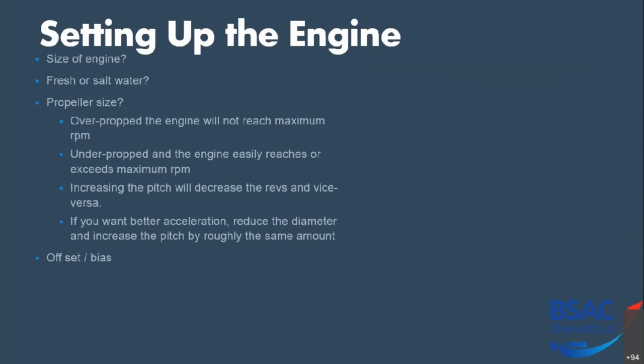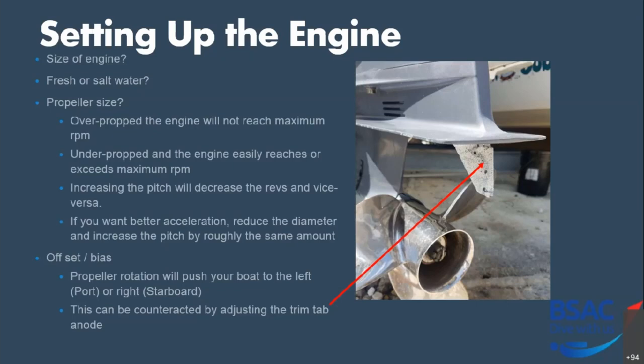Next: offset and bias. Your propeller rotation will push your boat to port or starboard depending on which way your engine rotates. This isn't such an issue with twin engines, provided one rotates clockwise and the other anti-clockwise. To correct for this, you have a trim tab anode on the lower leg — you slacken the bolt in the centre, and a series of markings allows you to adjust the offset by a number of degrees. You turn it in the direction the boat is pulling, and what that does is counteract the effect of the engine and prop, helping to straighten the boat up and reduce the amount of pull.